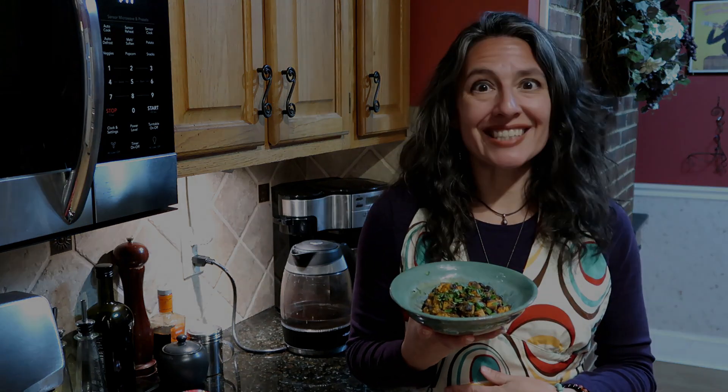Today we're making black bean and sweet potato hash. This healthy hearty dish will warm you when you're cold, fill you up when you're hungry, and although it won't win any beauty contests, what it lacks in looks it more than makes up for in flavor. Let's get cooking!